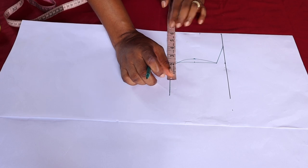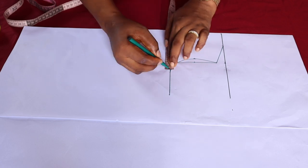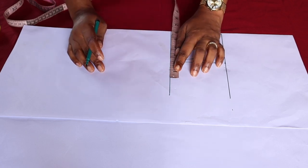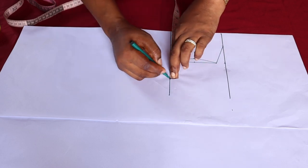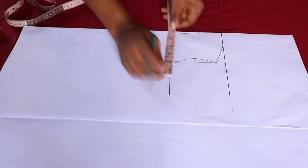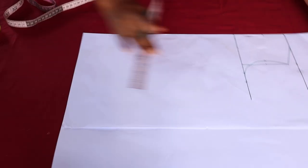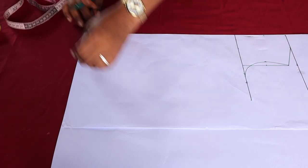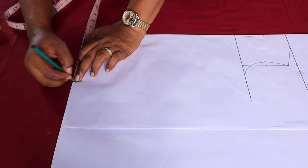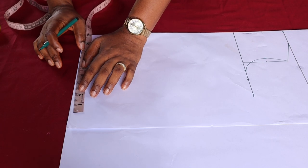For the chest measurement it is 20 divided by 4, which is 5, because my paper is on fold. I'll just add 1 inch for ease and sewing allowance. So this is the point — I'm going to take this down. Everything here is 6 inches and I'm going to mark it down on this hemline.